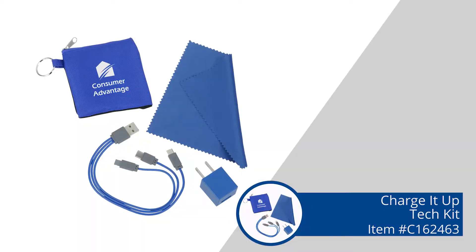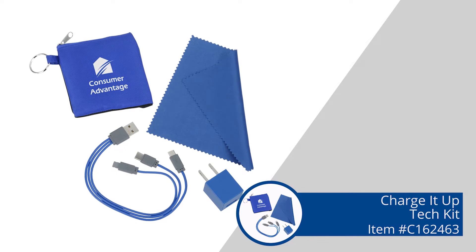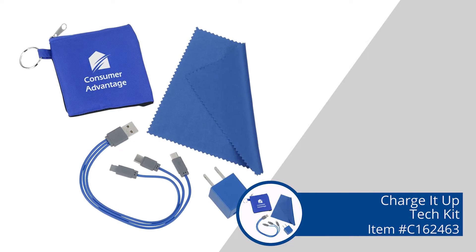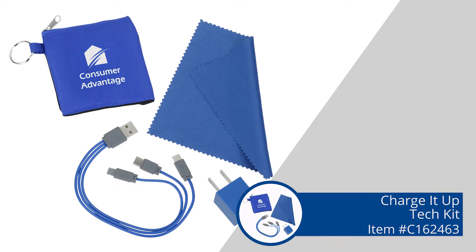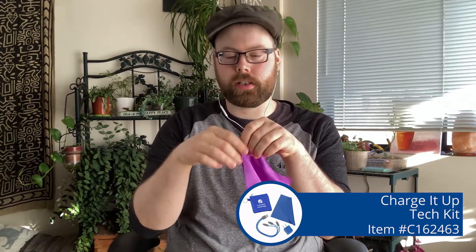Alright, so I have the Charge It Up Tech Kit. This is a nice little handy zippered bag with a split key ring on it. Inside, you'll find all of your charging essentials. First, I like that they included a little cleaning cloth, which I'm a big fan of because my phone's always getting dirty. Fingerprints for days — they're magnets. It's just gross.